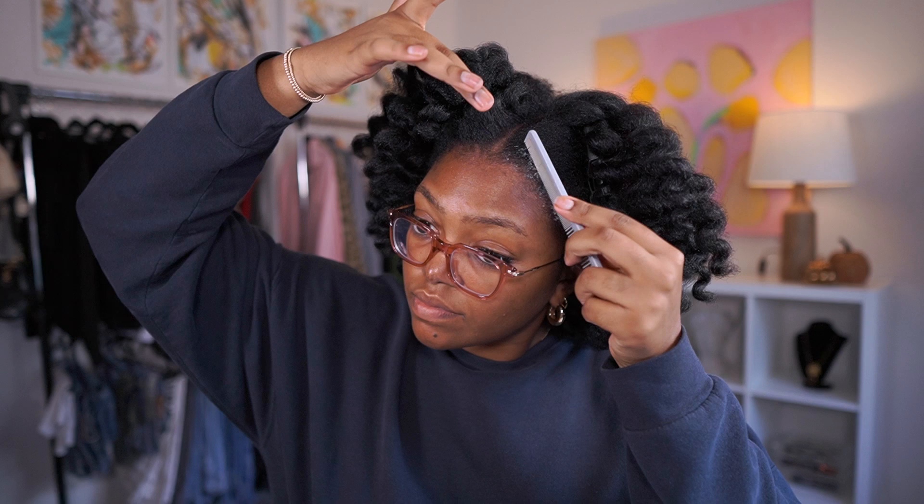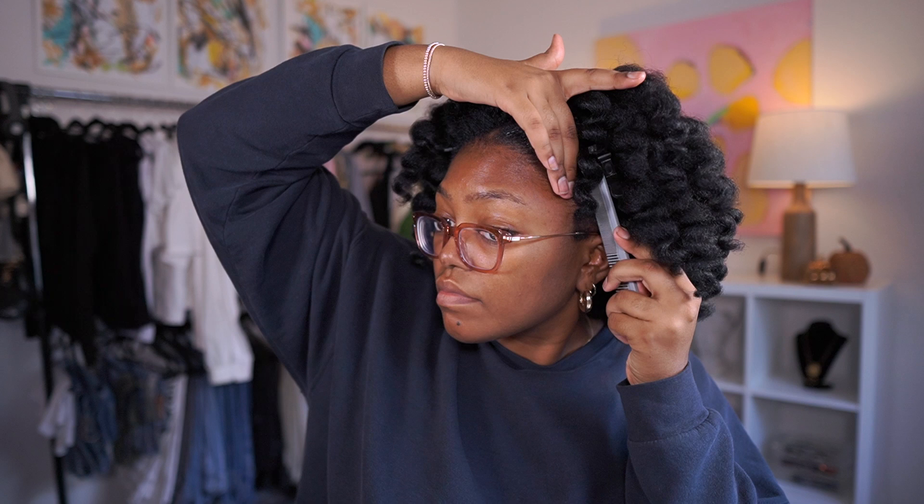If you're wondering how to maintain this style - I'll probably do a full tutorial soon - but in the meantime: I split my hair down the middle into a section on the right and left, put each side up into a satin scrunchie without twisting or looping it, then put the bonnet on top. They fell down perfectly every single day, so it was super easy to maintain.